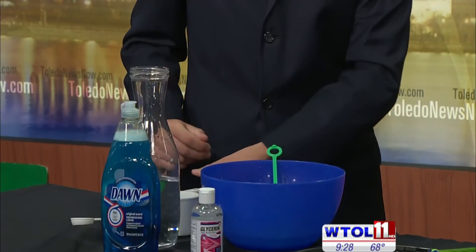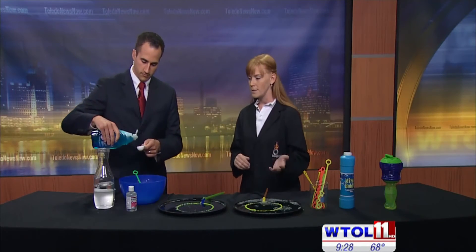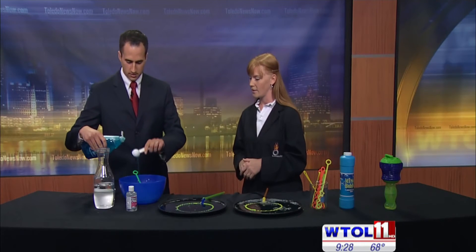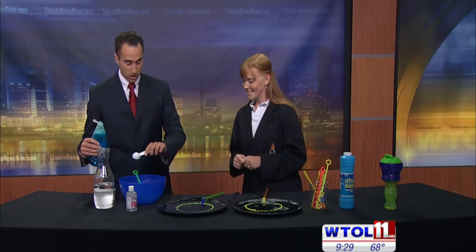And then we are going to use two tablespoons of Dawn dish soap. Just regular old Dawn. You don't want anything fancy, no antibacterials, any special fragrances, nothing like that. Simple Dawn. You want to stay away from the knockoff version. It has to be the Dawn.